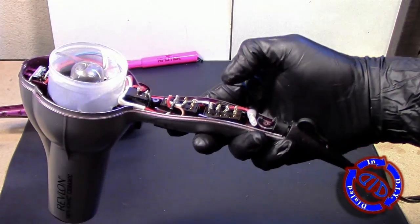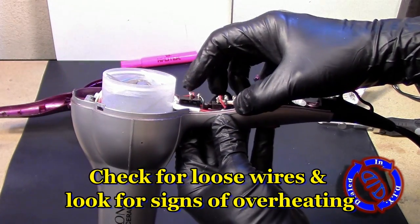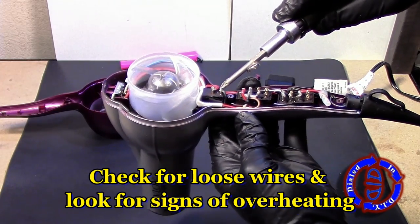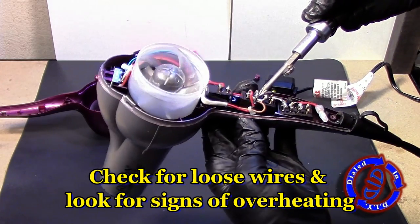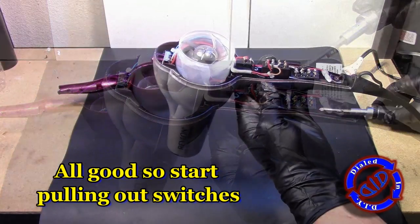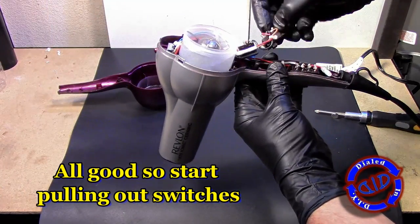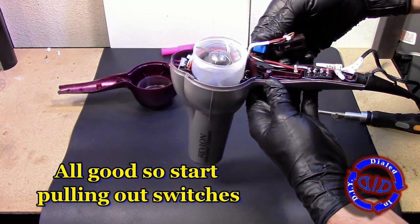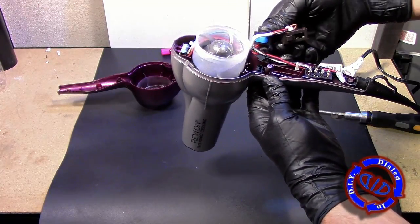I'm not going to remove any of these pieces quite yet because the first thing I want to do is look for any potential loose wires and or signs of overheating. Once you do decide to start taking things out, do it slow. Sometimes it's even good to take pictures as you go — that way it'll make it easier to figure out how to put everything back together once you have it fixed.